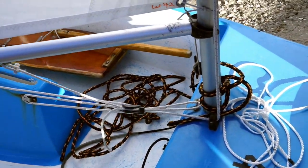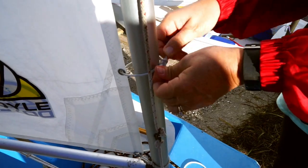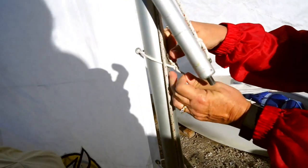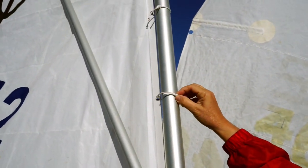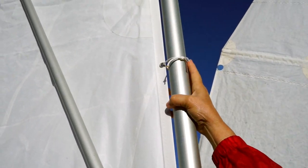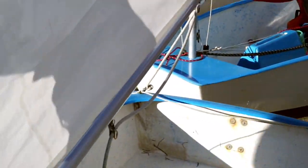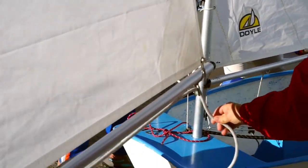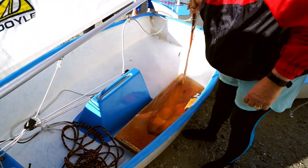You want to double-check all your sail ties — they should be square knots, like this one. Square knots all the way up. You should also have a sail tie back here at the back, because it comes right here. This is a square knot as well.